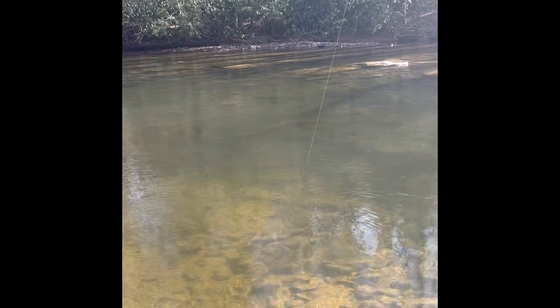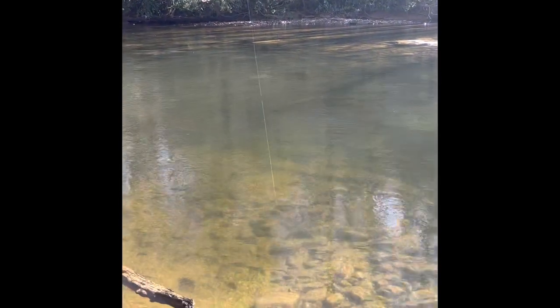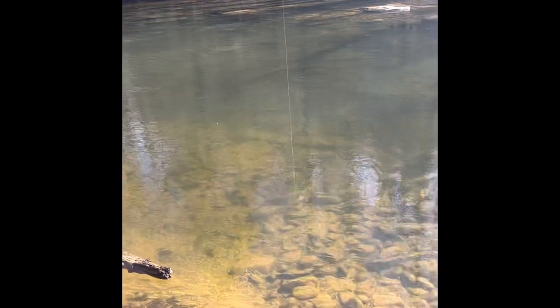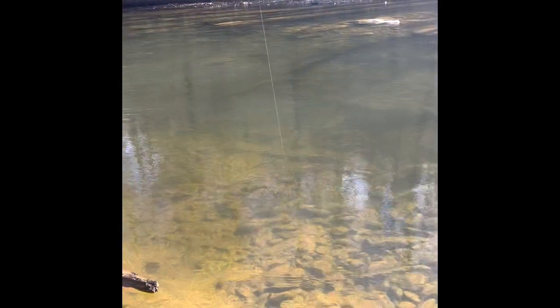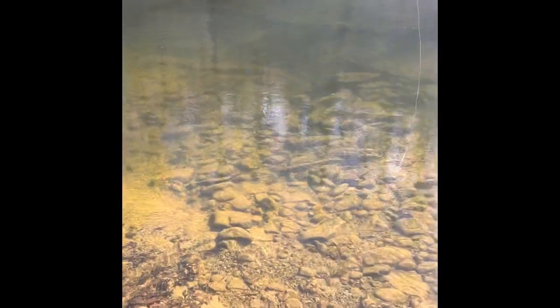Here's a small trout that we hooked using the gulp nightcrawler. I'm trying to reel this trout in and use my phone to record because I left my GoPro at the house. Let me see if I can switch this up a little bit, but anyway, you get the gist.